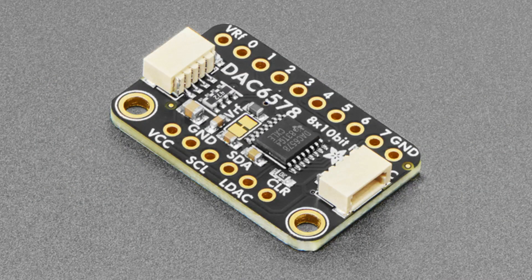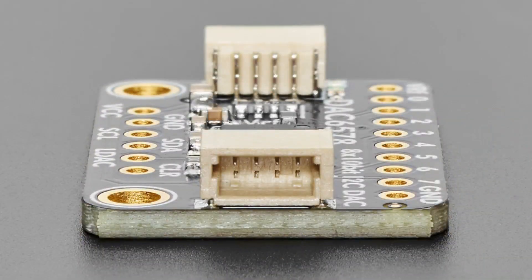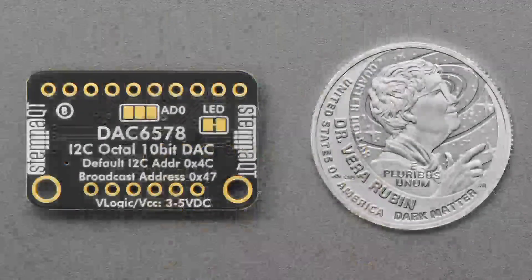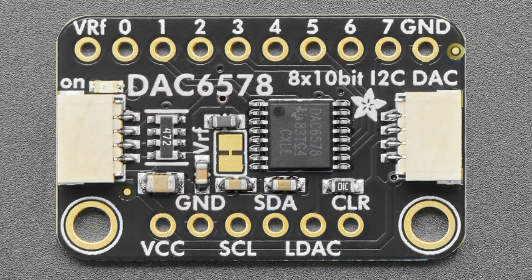We put in the DAC7578 a week or two ago — a 12-bit DAC. It's a little pricey, it's a really great TI chip. But now we have it with the 10-bit version, which is a lot more affordable. For many use cases, 10-bit is perfectly fine — 12-bit is actually when DACs get a little bit expensive. I2C control, eight outputs. You can use pretty high-speed I2C. It's kind of one of the only eight-output DACs where you can do a full octave of voltage control.